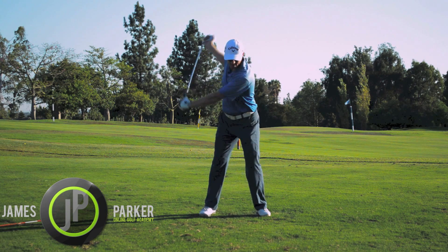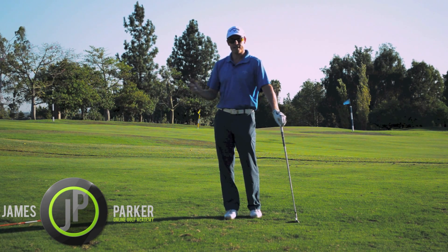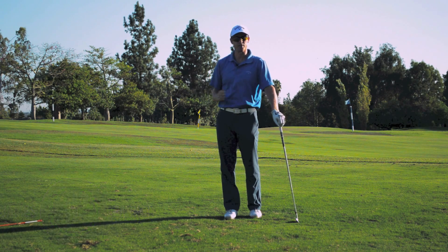Really good exercise so you can feel a big stretch in your swing, a big coil, and it's really going to help you lengthen your backswing as well.